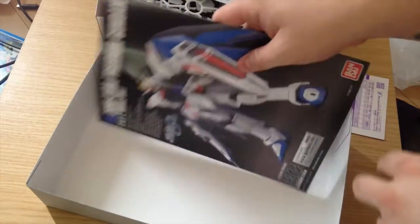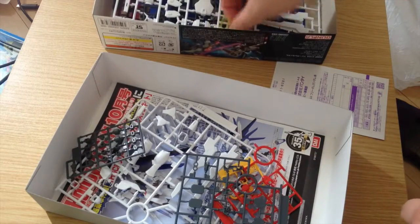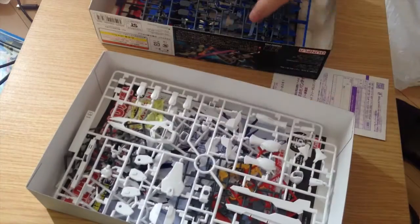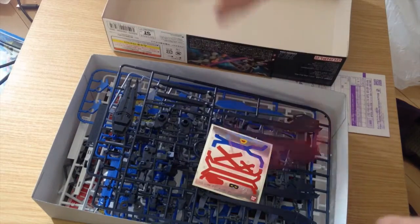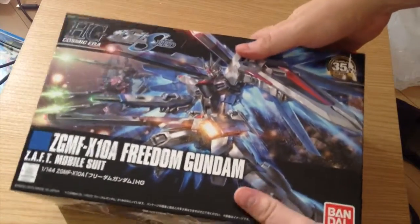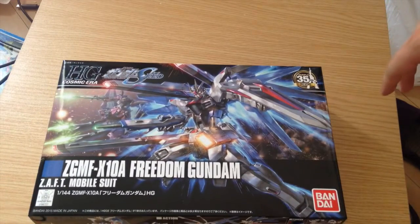It's a very simple HG kit. I think it was a weird choice — I'm surprised it's the first of the SEED line they did. I'm surprised they didn't go with something like the Aile Strike, but whatever. I like the Freedom; I think it's a little understated and doesn't get enough attention as far as the SEED stuff goes. There is the revive line Freedom Gundam — I'll be trying to put it together and doing a review of it soon. Matane, everyone!